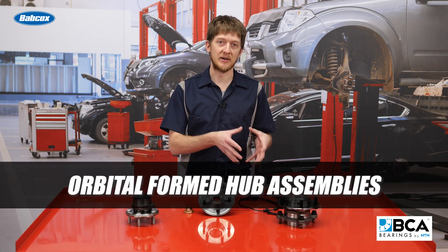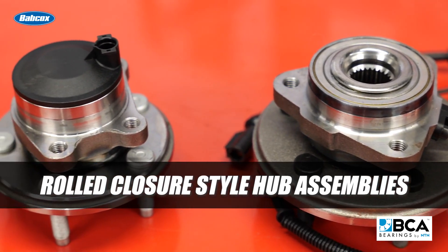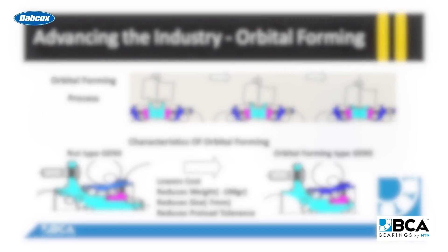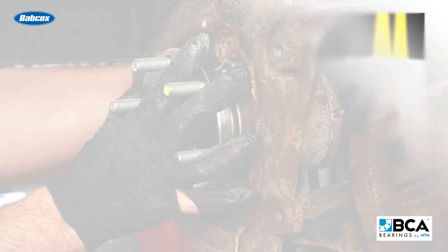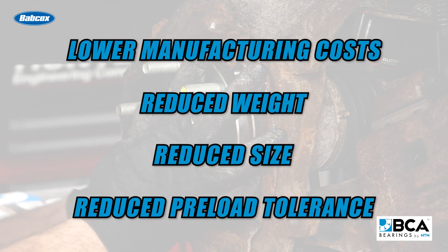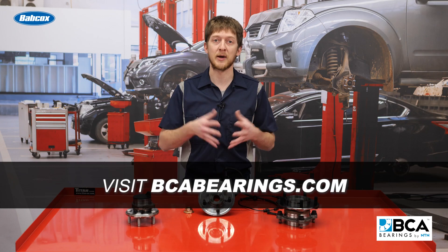We'd like to conclude by briefly talking about orbital formed hub assemblies, also referred to as rolled closure style hub assemblies. These hub assemblies have a permanent preload which is set from the factory. Orbital formed hub assemblies are less likely to fail prematurely due to incorrect torque applied during install, and offer a number of advantages including lower manufacturing costs, reduced weight, reduced size, and reduced preload tolerance. You can look for more information on this type of hub assembly in an upcoming video.